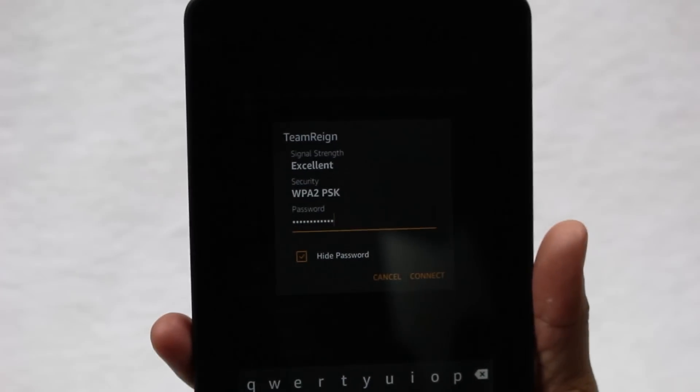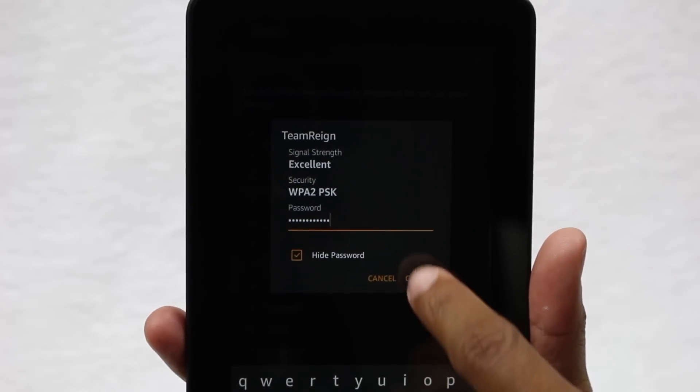We'll have to go with our backup network, which is 'Team Rain.' I'm going to put that code in — one moment — and let's get our code in here. No need to show you the password. We'll put in our code and then hit Connect.